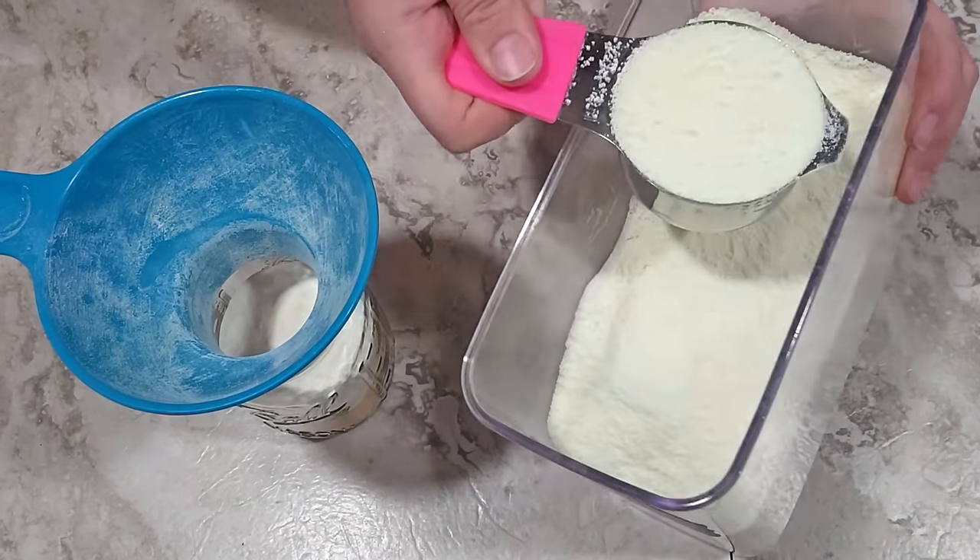I'm showing this on camera because somebody might think this batter was too thick, but this is how it's supposed to be — it's going to turn into a nice thick fudgy brownie. Into the oven at 350 for 15 minutes to start. I ended up letting them go for about 18 minutes — you want them puffed up all over but still a little moist in the center. I let them cool a bit, cut one out — the first one's always the hardest — and there we go: delicious fudgy peppermint brownies, perfect for Christmas.